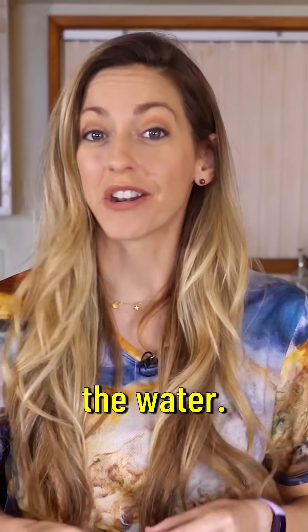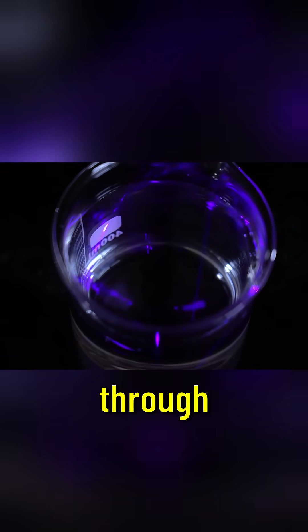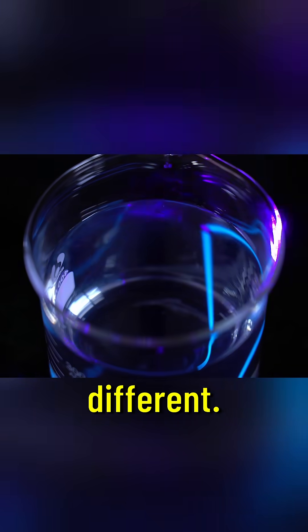Glass A is the water. When I shine the laser into the water I can see a little bit of the violet light creating a line through the water. What it's doing is scattering off of some of the water molecules or other impurities in the water, but the mystery liquid is very different.